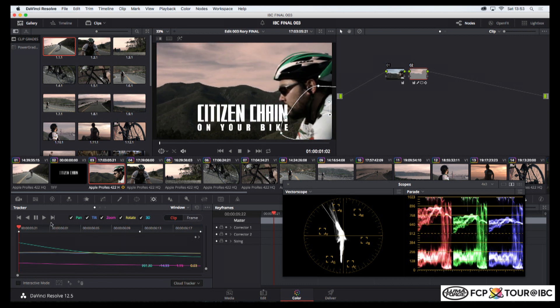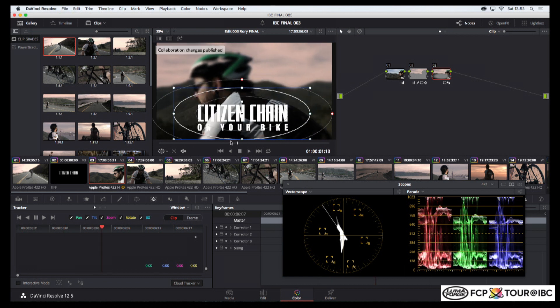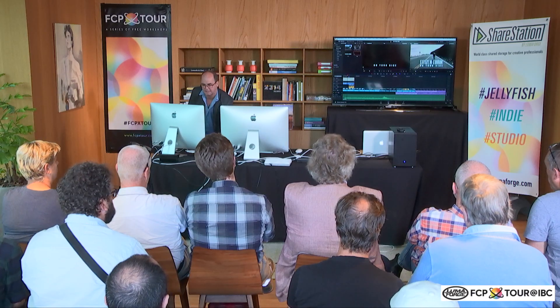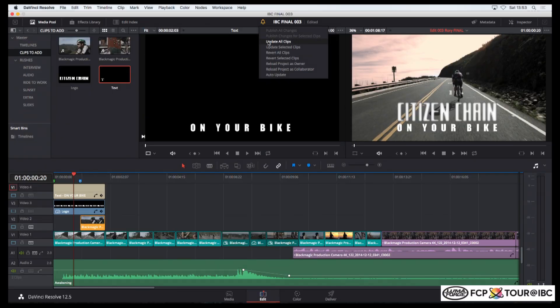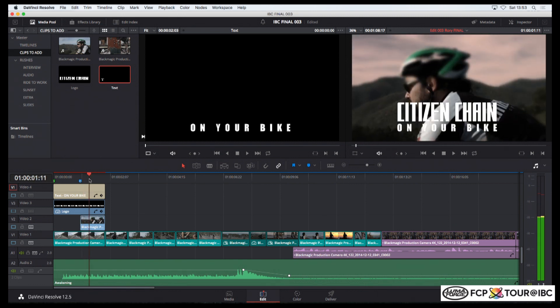I'm happy with the changes. I need my vignette — bang, that's fixed. I could save at any point as a collaborator and publish all those changes back to my seat over here as editor. I update all clips from those changes, and there's my vignette, mask, and new grade back in the context of the timeline with my new shots in it.